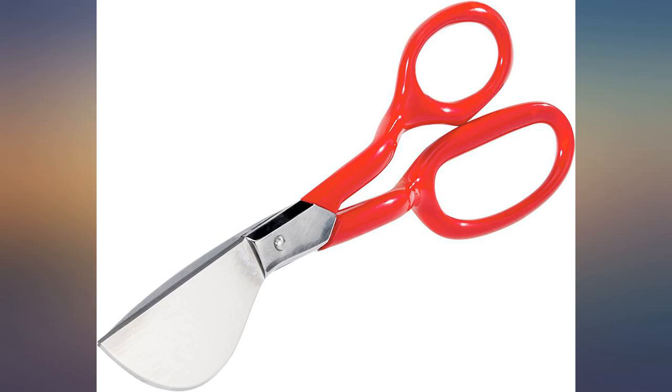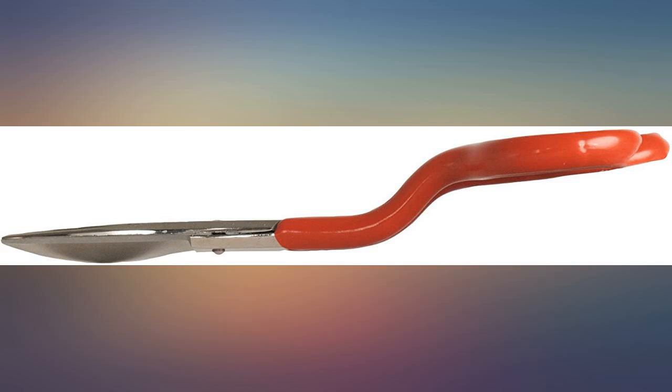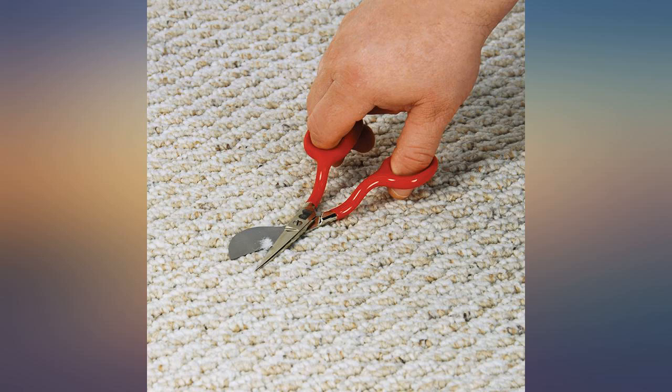Roberts makes good products at reasonable prices and these duck-bill shears are no exception. I'm a carpet cleaner and these make quick work of things that won't clean out or carpet frays. They came plenty sharp, can easily be resharpened when necessary. Good construction and should last a very long time.